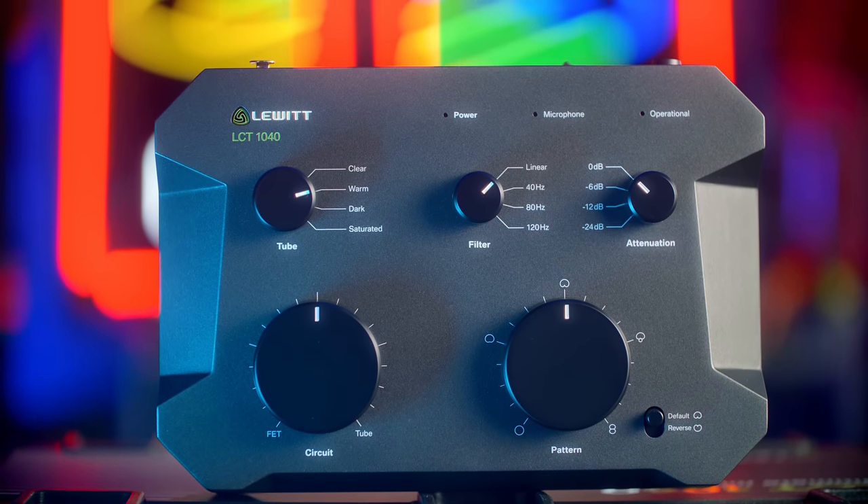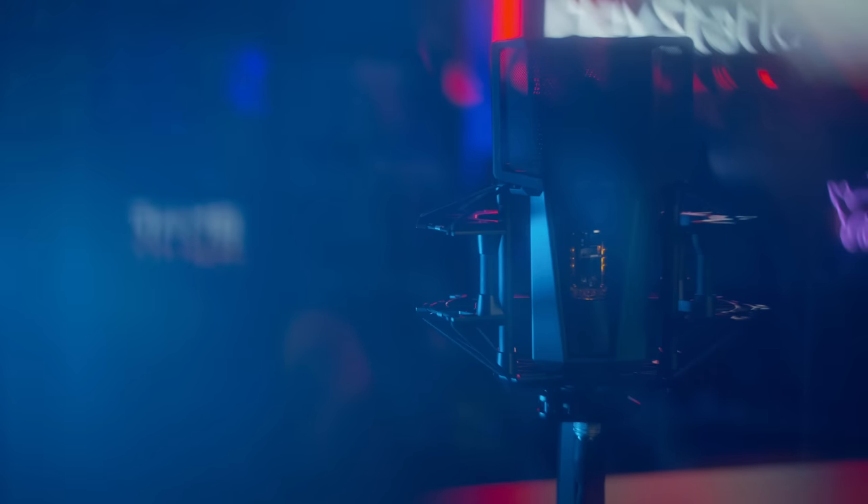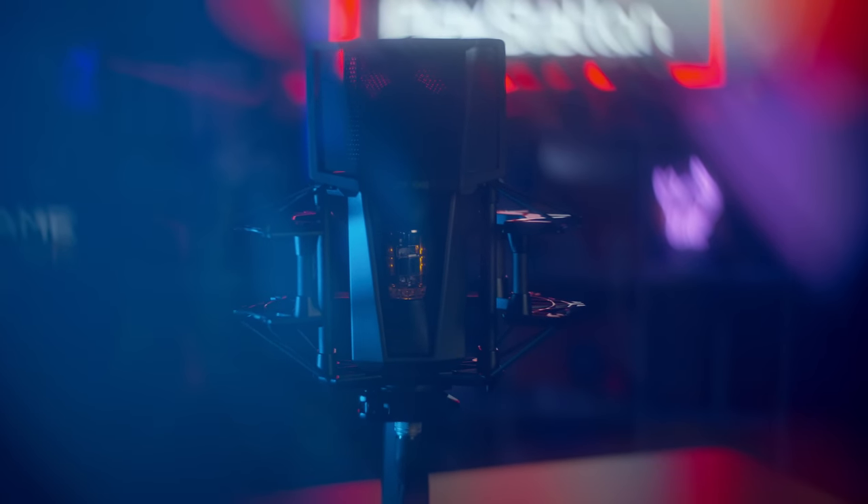It's flexible for solo creators as well as people working in vocal booths with a separate operator or a broadcast environment. You can control multiple units with it. It's absolutely gorgeous and it sounds incredible. But I have nothing in my repertoire even close to it, so this video's about to get weird.